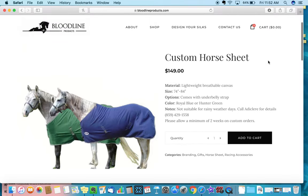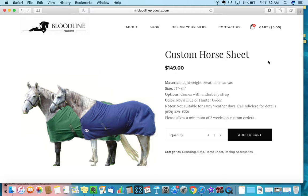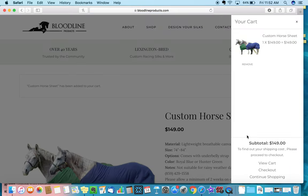As far as placing an order for your custom horse sheets or horse blankets, we have a standard price for sheets as well as blankets. You can purchase here for $149 and it will come customized. You'll choose how many you'd like, add it to the cart, and once the cart populates on the right you'll see an overview of what you purchased. The customization takes place in the checkout center.